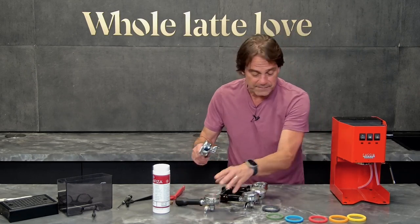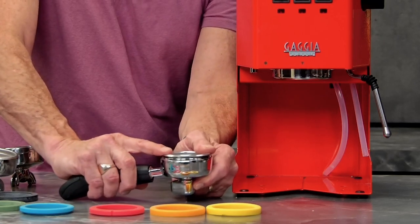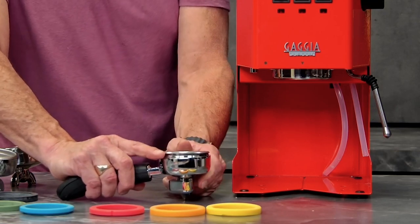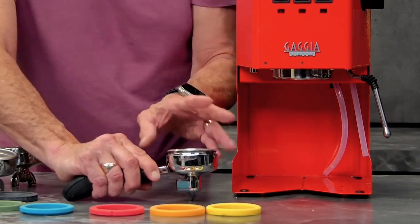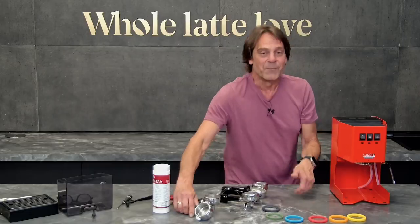For example, I've got a Sylvia portafilter over here and those were always a little bit smaller than other ones. Up until just recently they always came with filter baskets that really could only take 14 or 16 grams. I think that's changed in the last couple of years, but older Sylvias were like that. So those are some reasons for underclocking.